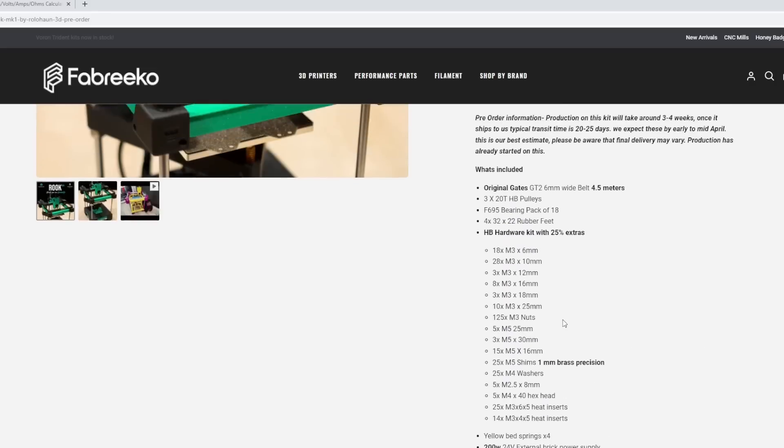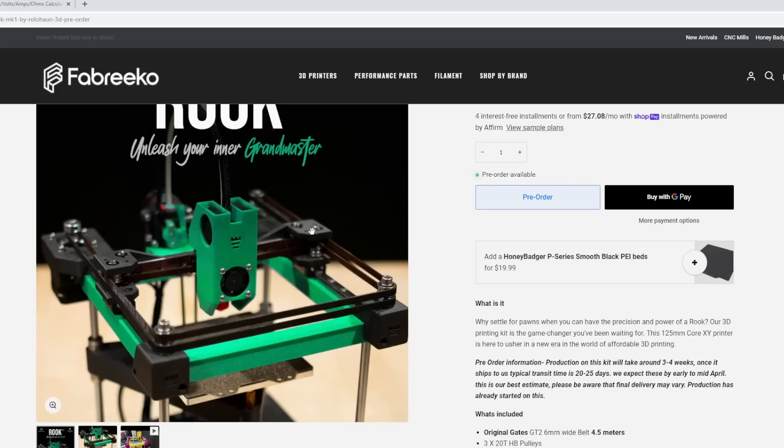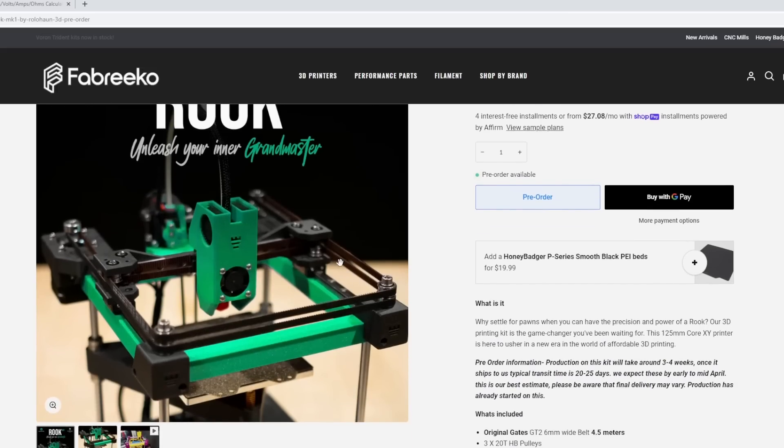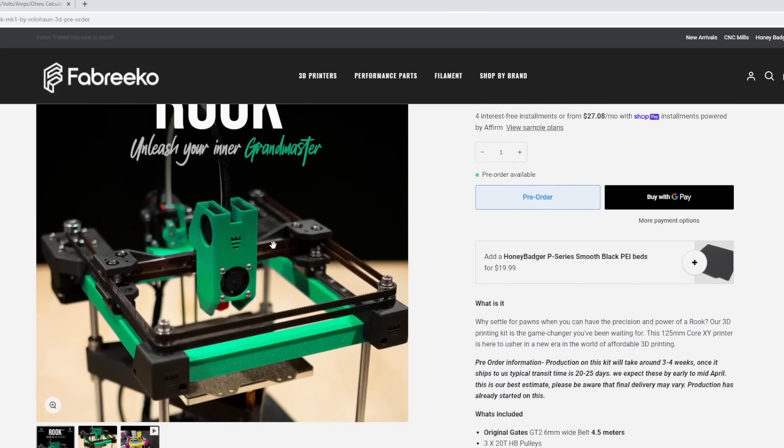You can see on Speedy's Rook here we have the Sherpa Mini. Fabrico and Speedy are both part of the Discord — Fabrico is a vendor on my Discord if you have any questions, they're there to help. Speedy has a GitHub for mods he's put together, including a one-piece X carriage, and Gulcifer's Rookery tool head which I've shown off before. Gulcifer is a really active member on the Rook Discord. I definitely encourage people interested in this printer to join my Discord. Speedy also has mods for the idler towers and motors.